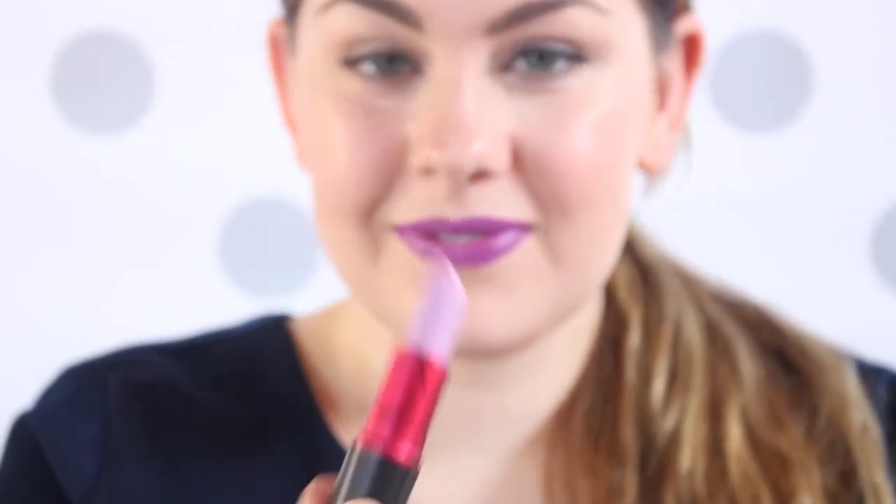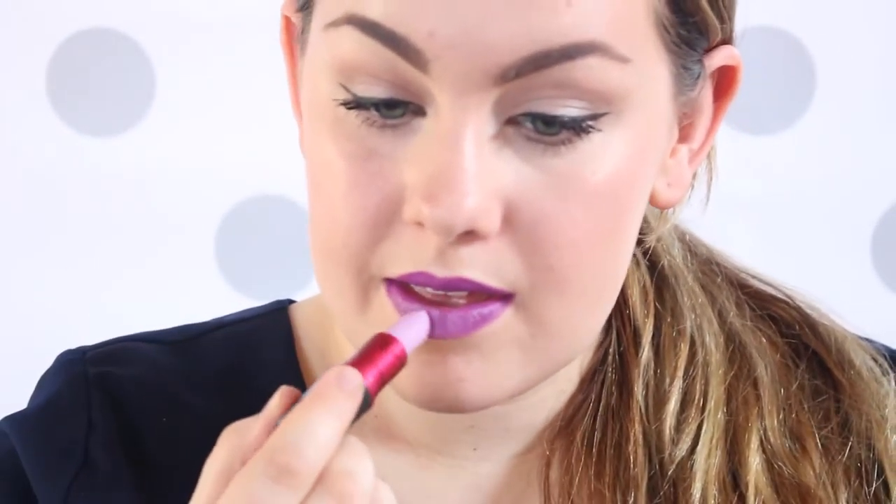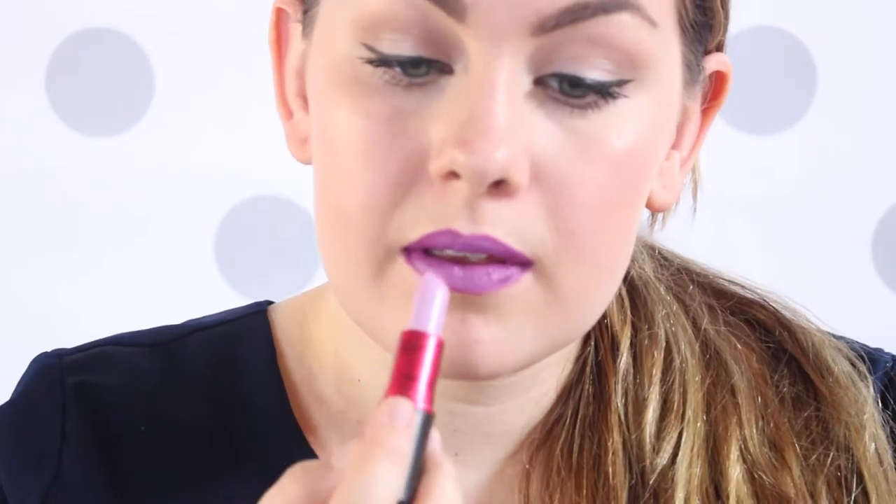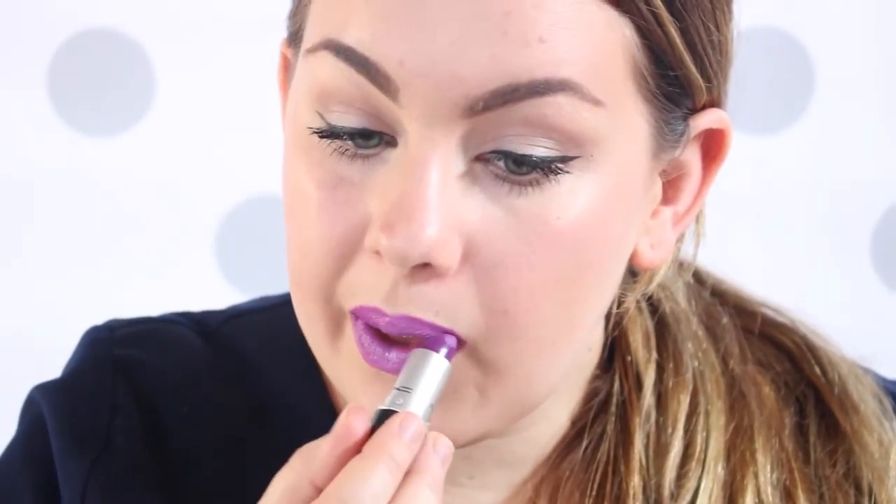Now I'm going to take this really light color by MAC — it's the one that Nicki Minaj made, I'm not 100% sure on the name. We are just going to hit this in the very middle of our lip. This is going to give kind of that ombre look to the lips. And then we're going to blend it with a little bit more Heroine so it looks seamless. That lightened it up a lot, but it still has that pretty Heroine color and it's three-dimensional so your lips look fuller.